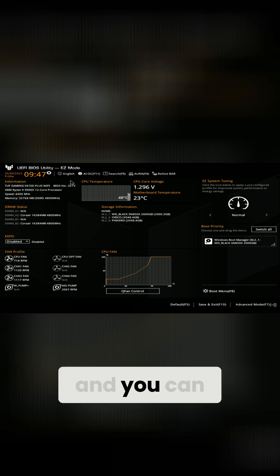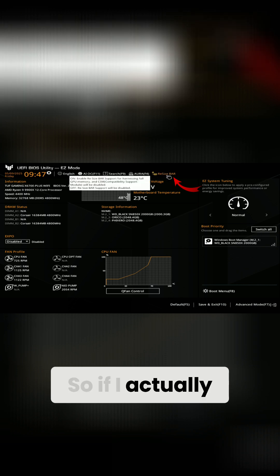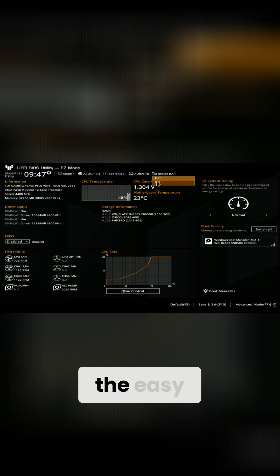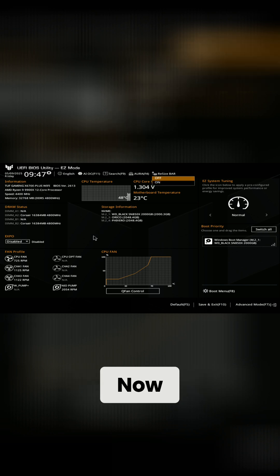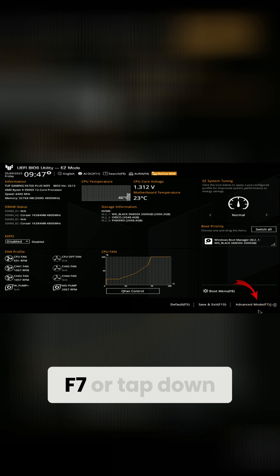There are a couple of ways to turn on Resizable Bar. Right now I'm in Easy Mode, and you can see there's actually a shortcut to Resizable Bar right here. I can just tap on that and turn it on right here — that's the easy method. Now if you're in Advanced Mode, I'll show you that as well.